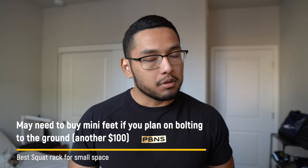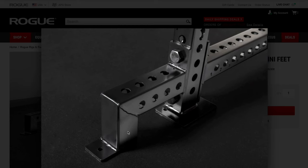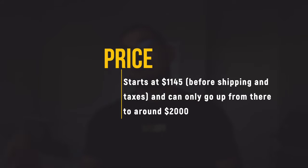The cons of the RM3: you may need to buy mini feet if you're not planning to bolt it to the ground — for example, if you're renting and can't drill into concrete. These Rogue mini feet are compatible with the RM3 for added stability and cost an extra $100. It also does not have Westside hole spacing towards the bottom, and it is expensive — starting at $1,145 before shipping and taxes, and potentially up to $2,000 depending on attachments.